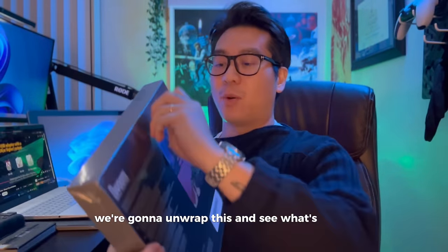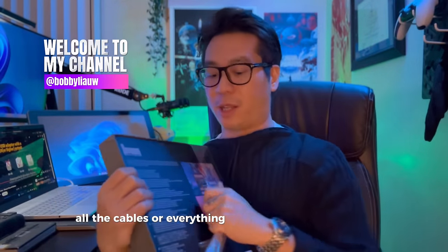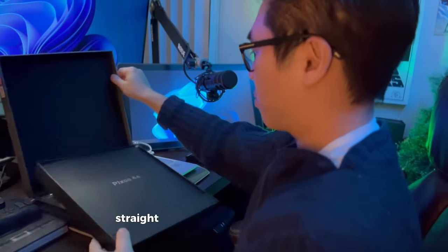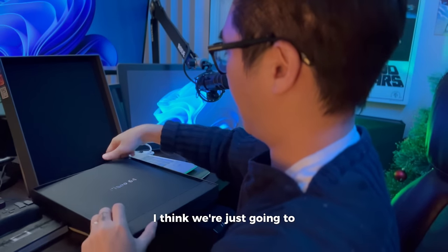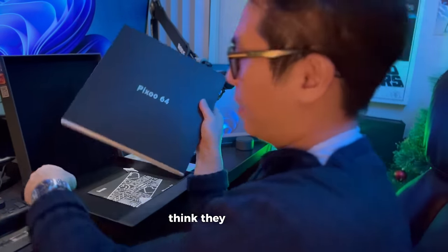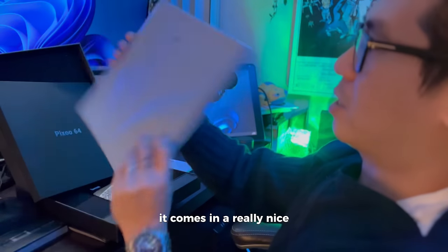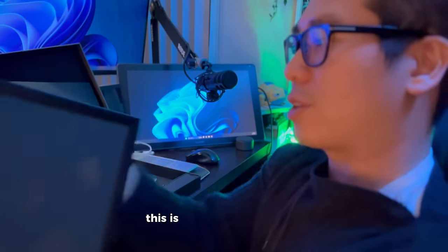We're going to unwrap this and see what's inside - I'll show you guys what we have, all the cables and everything needed to be set up. So straight from the box we have this nice display of the pixel art frame. This is what the product looks like - they packaged it pretty well. It comes in a really nice styrofoam and everything still looks pretty cool. This is the screen.